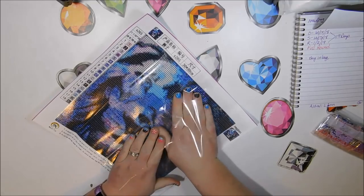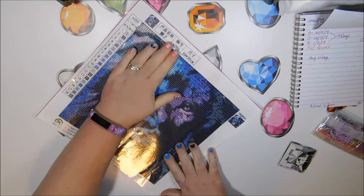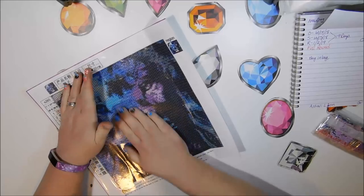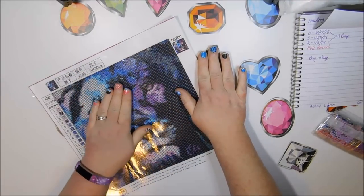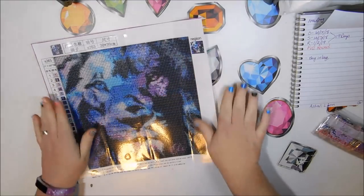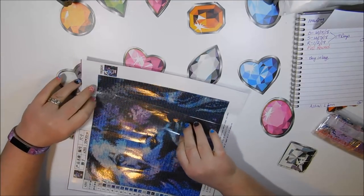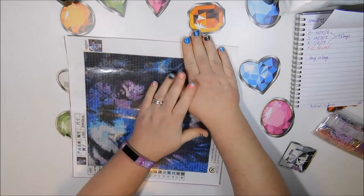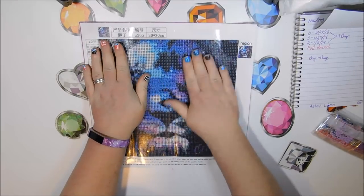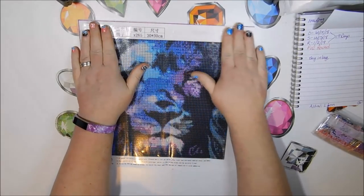I'm going to cover this back up. They say it's rolled around the drills — they don't call it folded, I call it folded, even though it is technically rolled, because it still leaves creases. That's what they have in the description — the way it comes is rolled. There we go, now it's perfectly smooth. I love that feeling — that's what I love about the clear covers, but I don't like working with them.